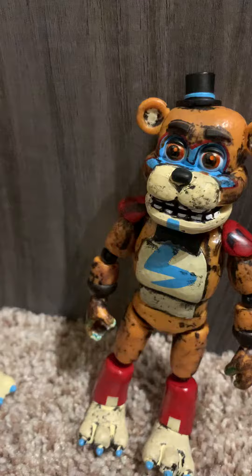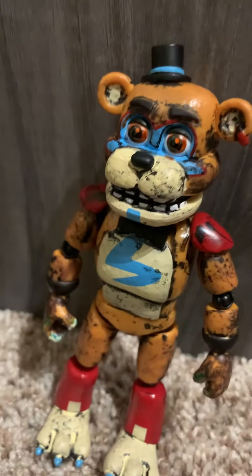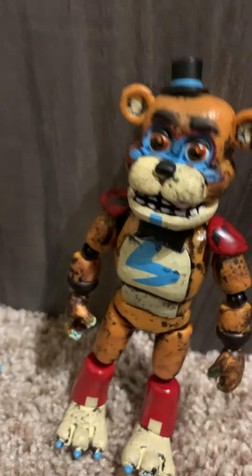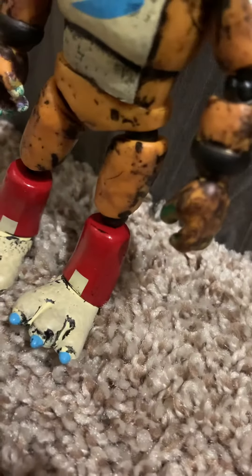Then we have this little Glamrock — completely upgraded Freddy. I didn't buy a Monty figure for this because that would just be erasing a figure, so at that time I tried to kind of paint over its hands with a marker, which it did pretty good. I'd say not completely good, but I really like this guy.